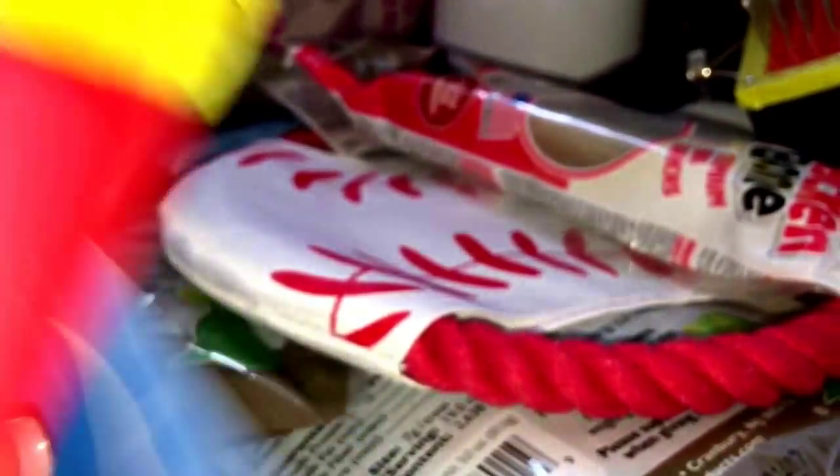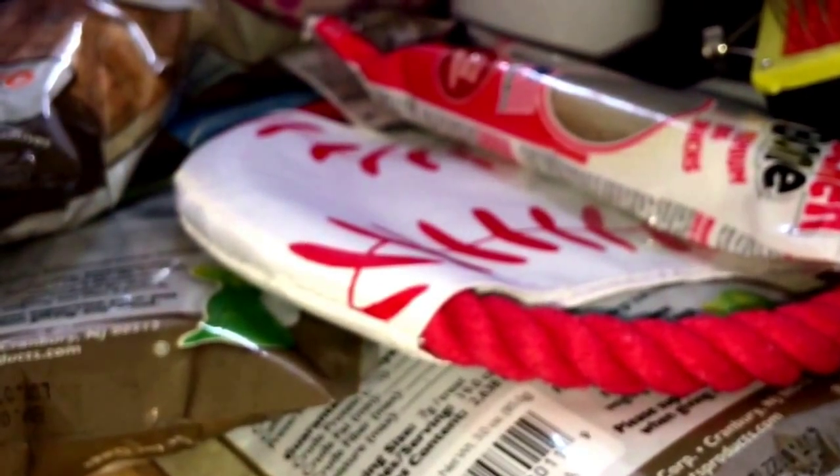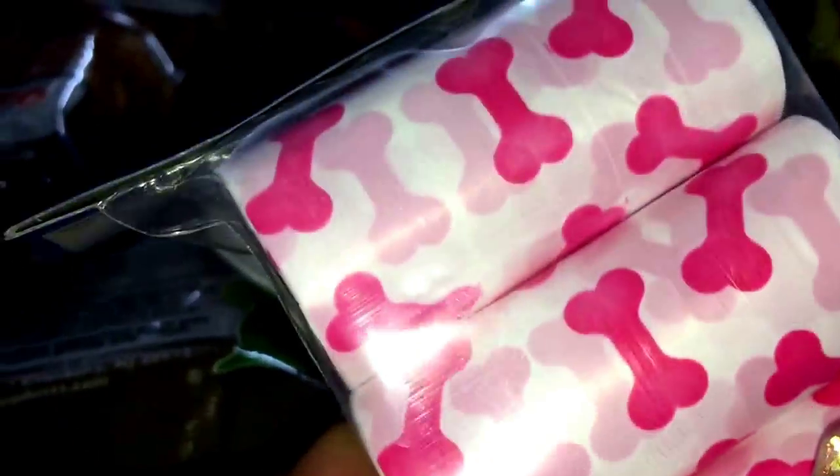I got her another spooky toy and it's some french fries. I also got this waste bag dispenser. Then I got some refill bags — there are 60 in here. I got them because they were pink with bones on them — so cute.